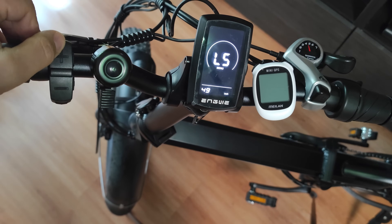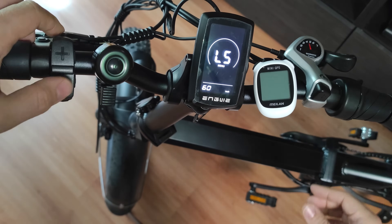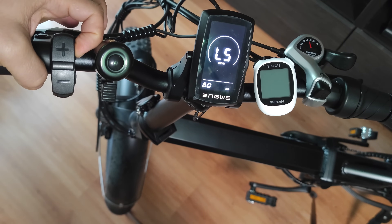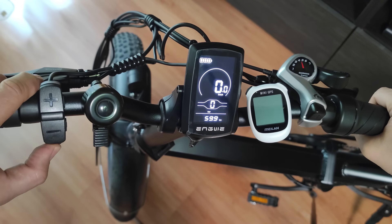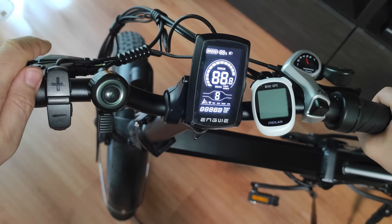I'm adjusting it to the maximum so I don't have any speed limit, although this will not permit you going faster than 60 kilometers per hour. Then press and hold the i button to store the value — this resets the display — and now you have to turn off the bike and turn it back on.